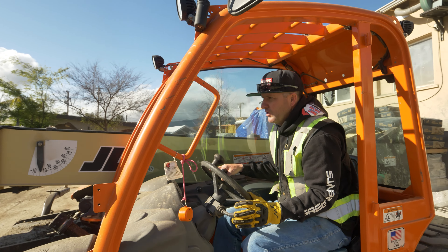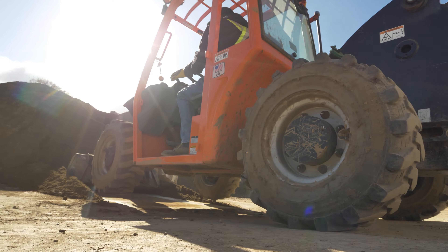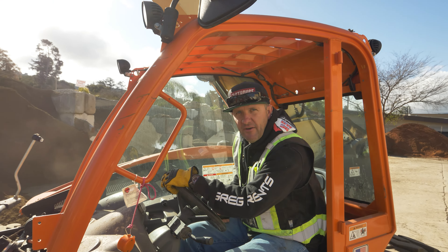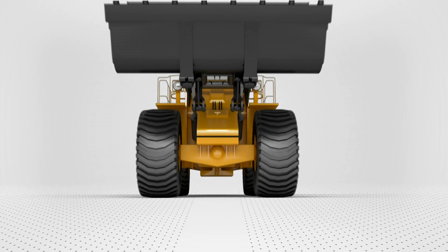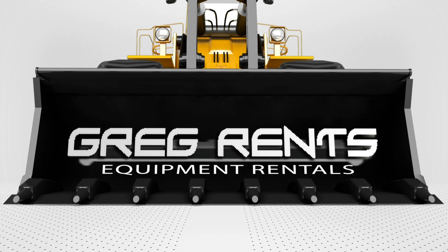Right here in the beautiful Ojai Valley. That is a wrap. Look at that. That right there is how you stabilize three yards of decomposed granite. I'm giving you the best how-to that I can — the right way, the wrong way, and Greg's way. You're getting Greg's way right now. Thank you folks. Please like and subscribe to the channel. We'll see you on the next one.